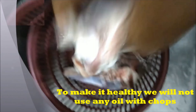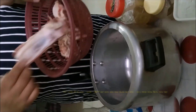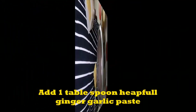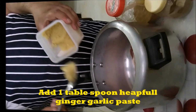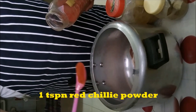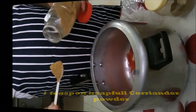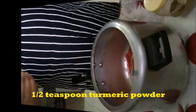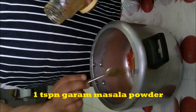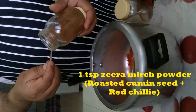We add the chops to make a marinade. After adding the chops, we will add them to the sauce: 1 tablespoon heaped ginger garlic paste, 1 teaspoon red chili powder, 1 teaspoon heaped coriander powder, 1 teaspoon turmeric powder, 1 teaspoon salt, 1 teaspoon ginger, and 1 teaspoon mint.